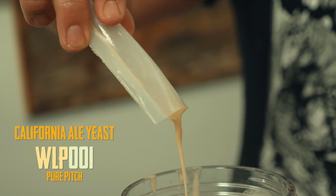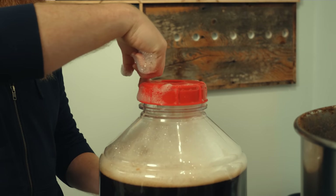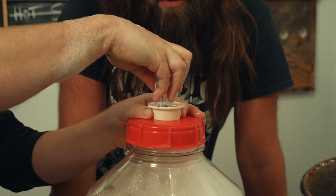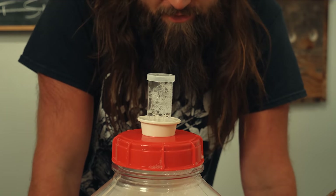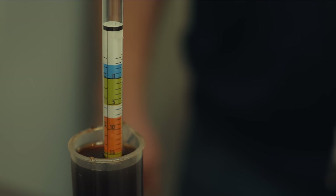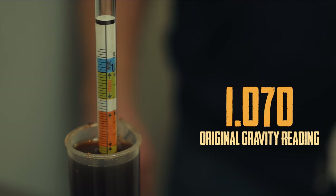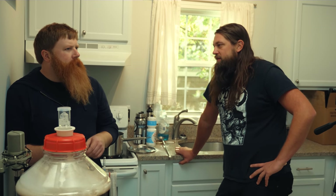Palpate your yeast, people. I think we hit all our numbers. Yeah man, that went well. Hopefully we'll be tracking it by Thanksgiving.